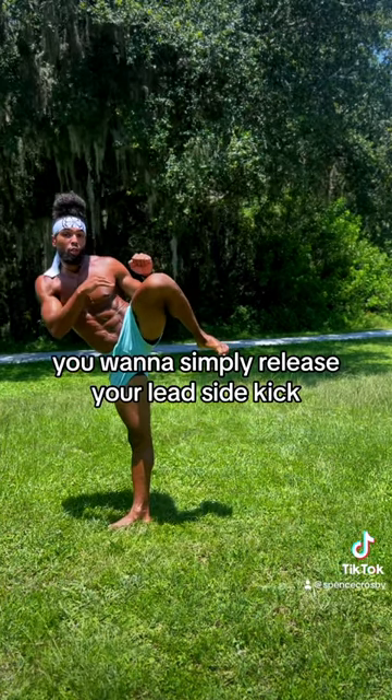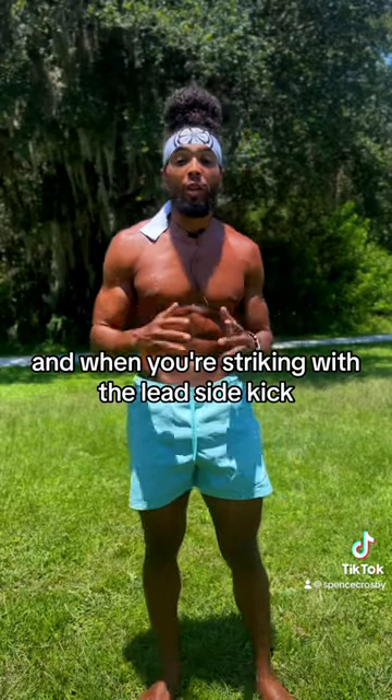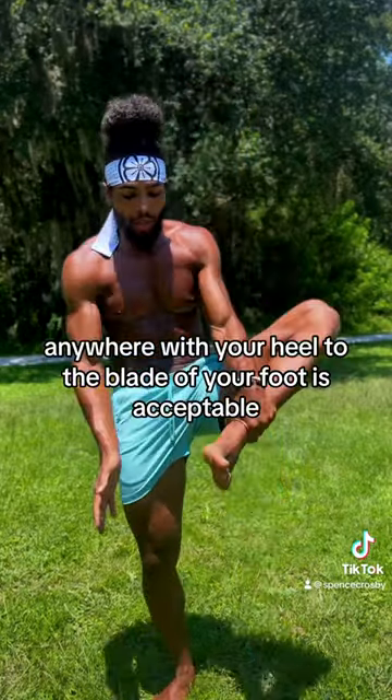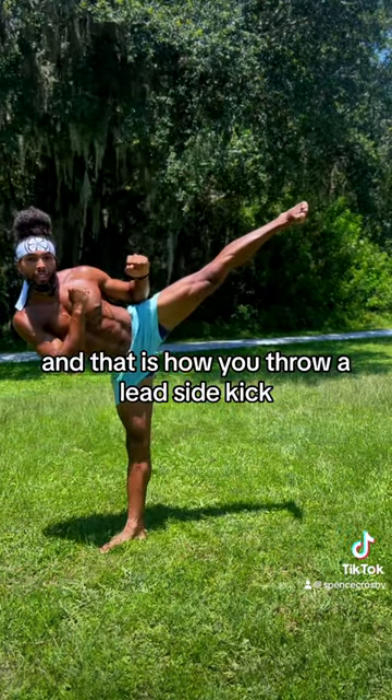Step three, you want to simply release your lead sidekick. When you're striking, anywhere from the heel to the blade of your foot is acceptable. And that is how you throw a lead sidekick.